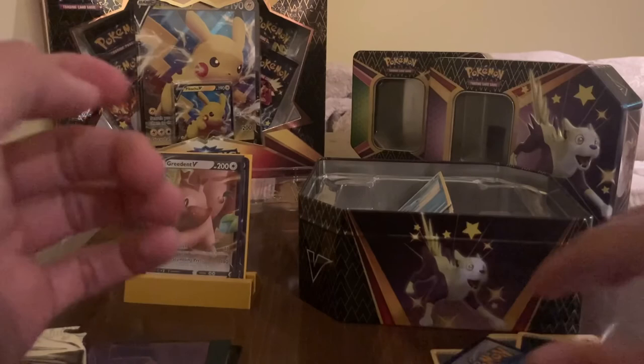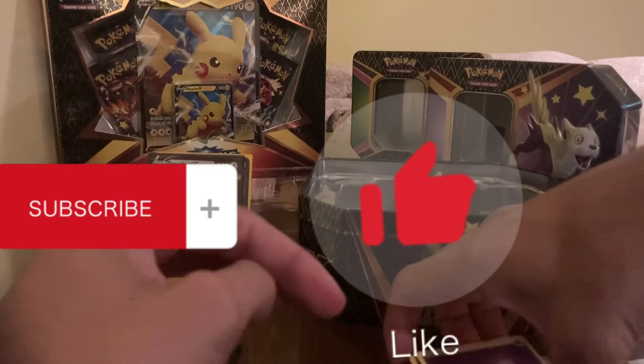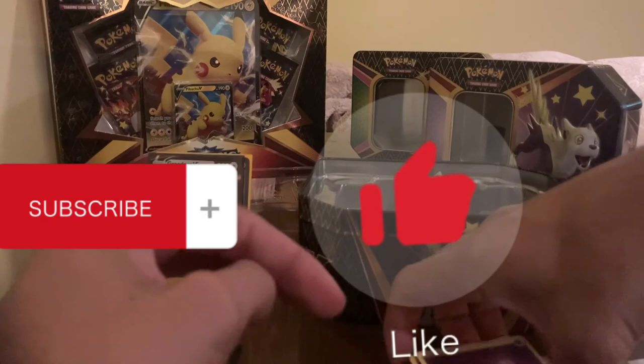Thanks for watching, guys. I appreciate the support. Definitely like, share, and subscribe if you can. I will have more openings coming in the near future, so stay posted.